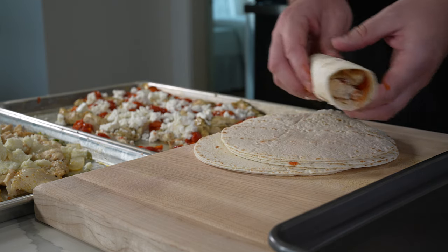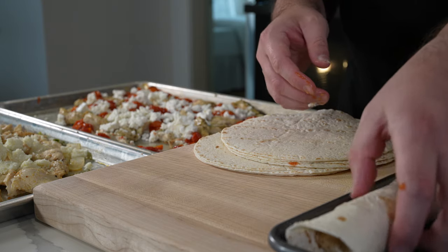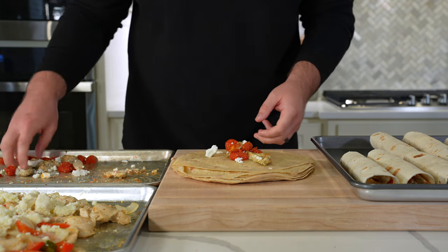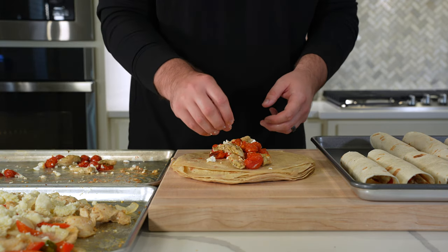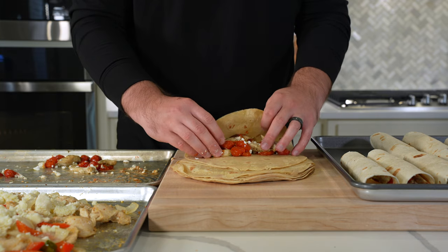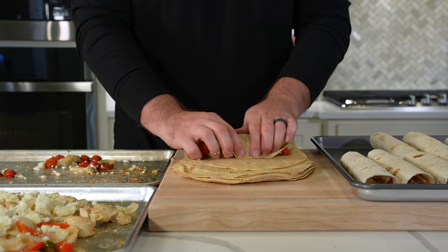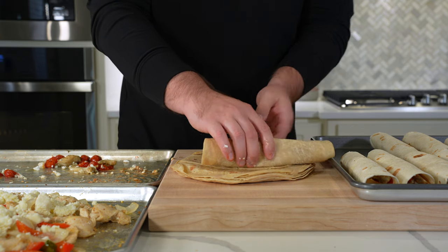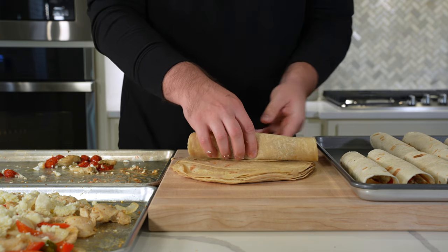I'm eyeballing it here because we're not hardcore macro counters — we're just looking for a kind of healthy recipe. I like rolling these like a chicken wrap, open on both ends, and then slicing them in half. If you want to go the full burrito route and tuck those ends, go for it — it makes it more portable — but we're going wraps here.